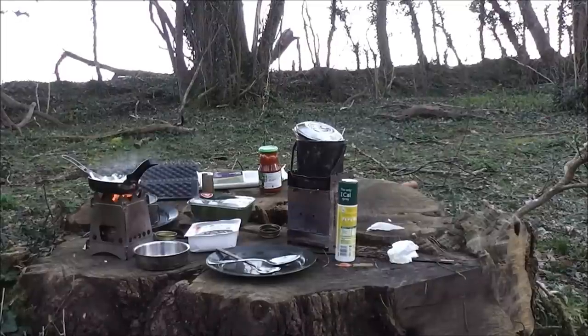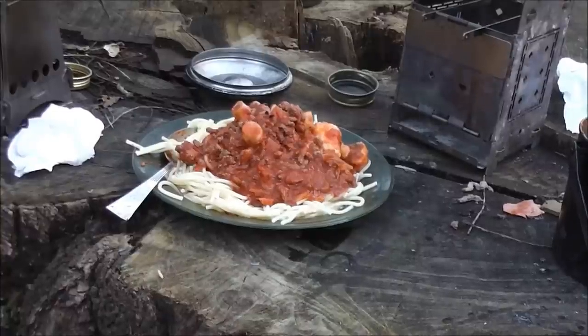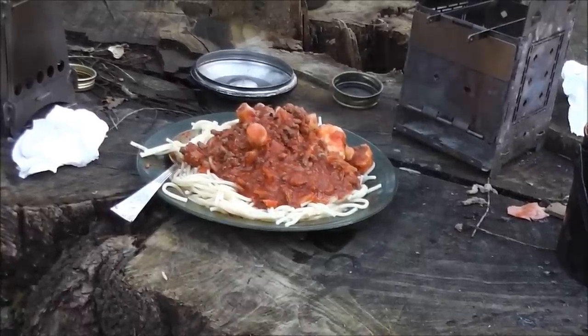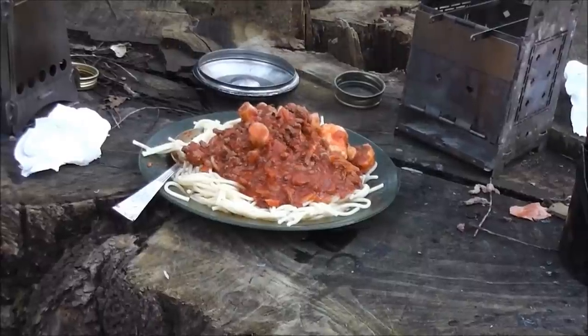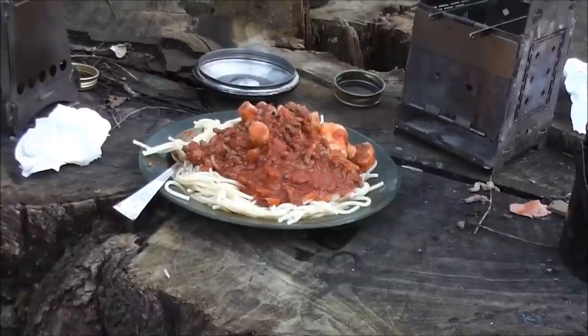Well, it's time to get some food on the go. I've got two Trangia burners — a Firebox on one, an Emberlit on the other. Two great stoves and they both work really well with a Trangia burner in there. I'm just going to do some spaghetti bolognese — so far so good. And there we go, a nice spaghetti bolognese. There you go mate — that's my idea of camp cooking.